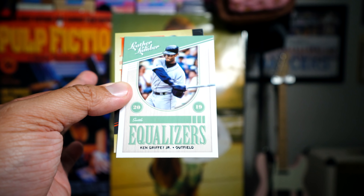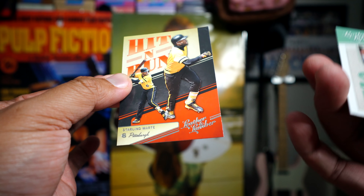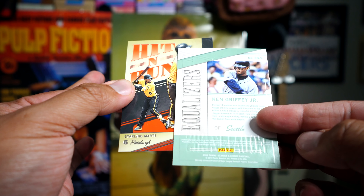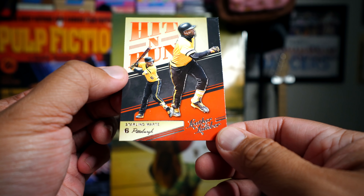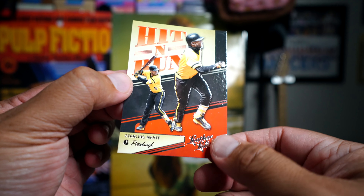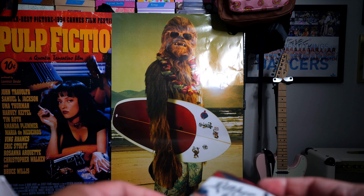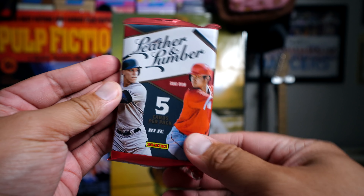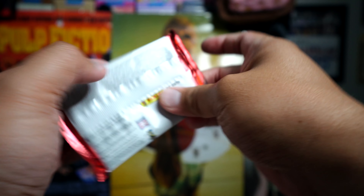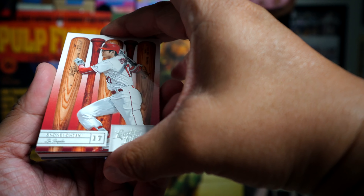Again, really embossed and really nice — Equalizers, Ken Griffey Jr. And then Starling Marte, Leather and Lumber Hit and Run. Again embossed, so a lot of embossed stuff here, really really cool. Okay, let's go to this next pack.